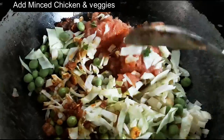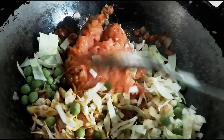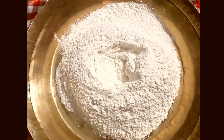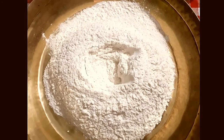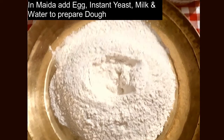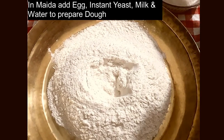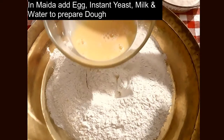While this is getting cooked, we are going to prepare the dough for the bun. This is the all purpose flour. To this, I am going to add a little bit of salt. Then I am going to add one beaten egg.